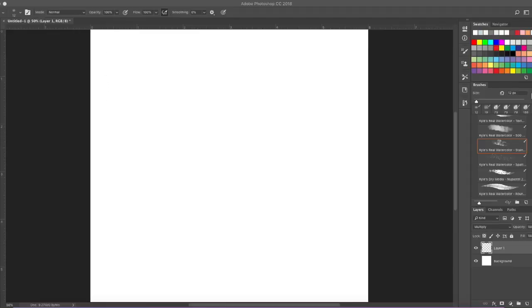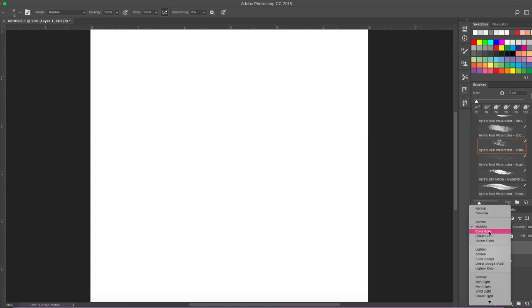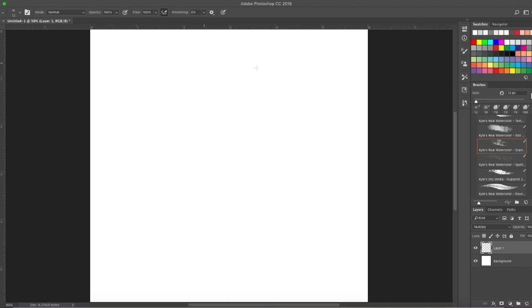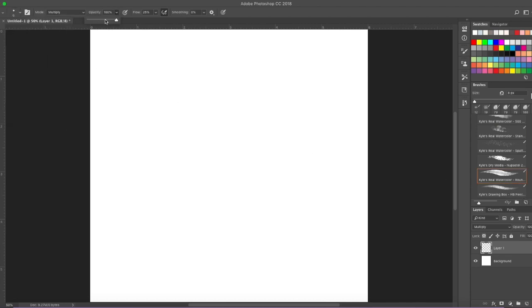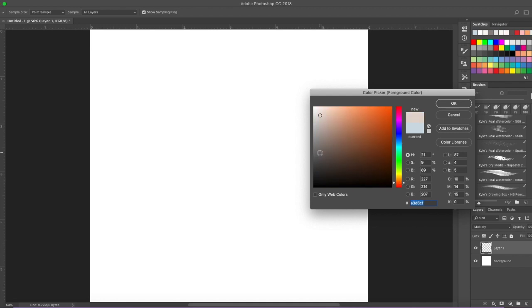Let's get started drawing Foxy. The first thing we're going to do is if you're on a computer get another layer and set it to multiply. If you're just using pencil and paper you're just going to have your paper and very lightly press with your pencil. I'm going to grab a brush and use a very small brush with low opacity and the colour I'm going to choose is going to be a brownish grey.